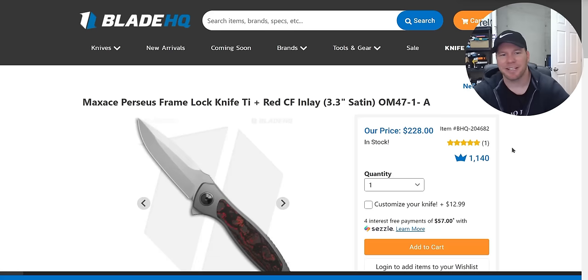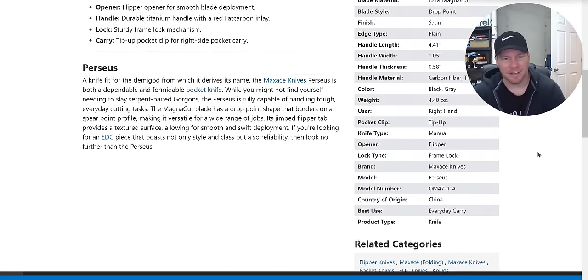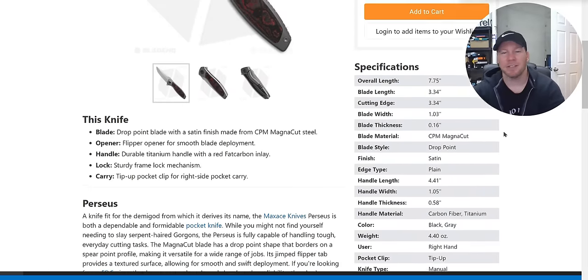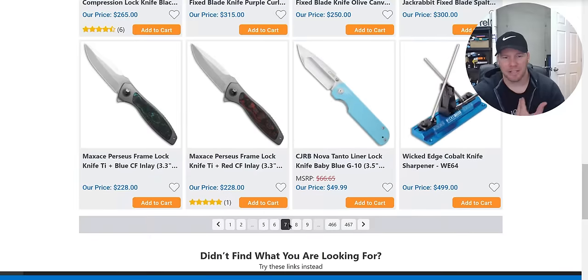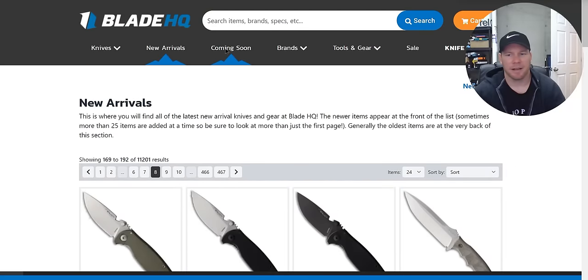These are awesome — this looks like a nothing knife on camera but it's sick. They're not showing the reflectivity on the blade. This is like a hyper-polished hand-rubbed satin finish. The only thing is I don't think they're hitting their MagnaCut hardness quite right — I think they're hitting 61 to 62 or 61 to 63, but it should be 63 to 64 in my opinion. It's actually a really, really nice knife — unbelievably nice for the money. Don't sleep on that one.